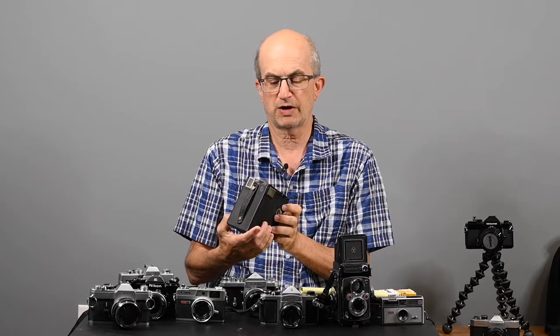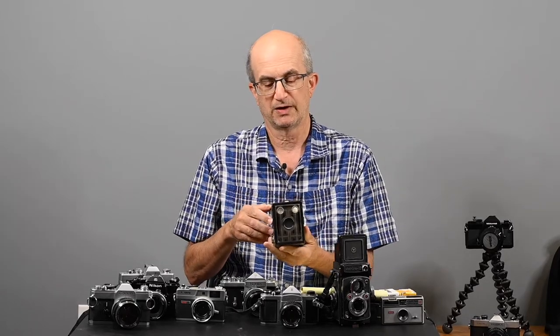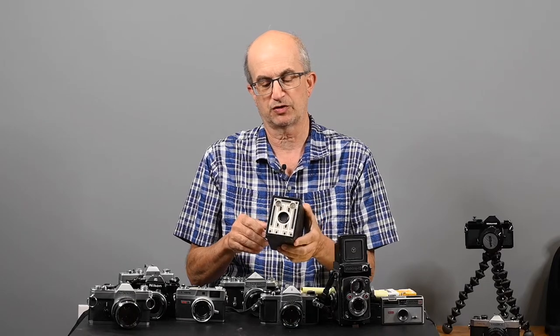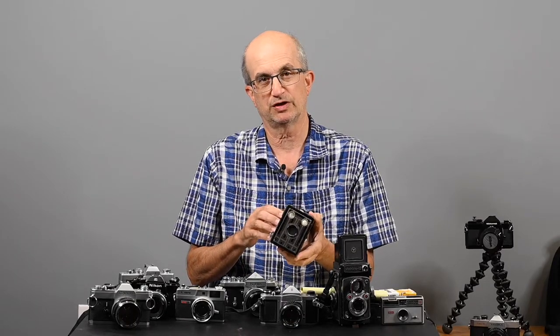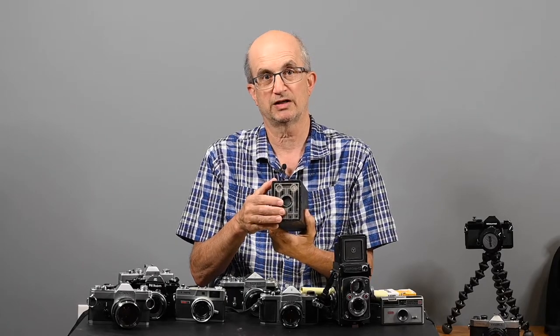We're going to start with the camera. In its simplest form, a camera is basically a light-tight box with a piece of sensitized material at one end and a lens or a pinhole at the other end to let light in and expose the film. This is a very old Kodak Box Brownie Jr. It took 620 roll film, and it's one of the simplest of cameras — just a box with film at one end and some type of lens to let light in at the other end.